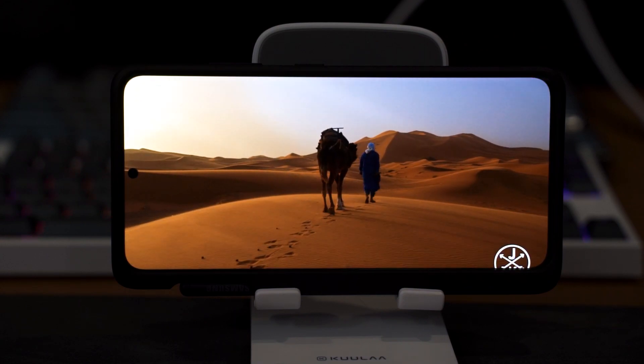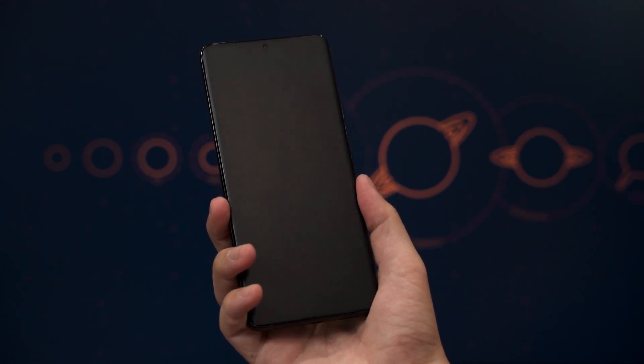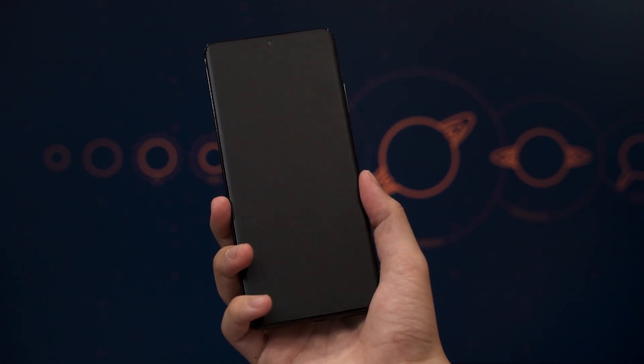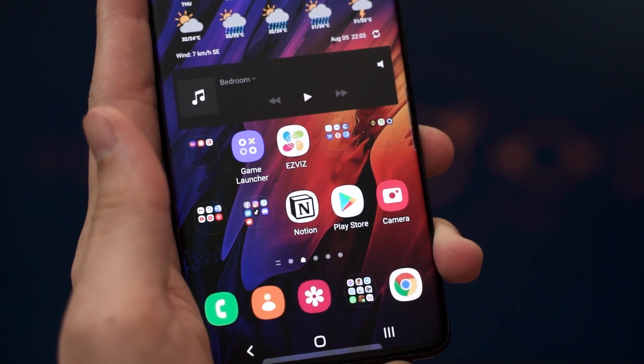You might notice the screen looks a bit hazy — that's because I'm using a matte screen protector. I replaced the pre-installed screen protector because it was a bit scratched up, but this matte screen protector still does its job pretty well, and the fingerprint unlock still works without any issue.